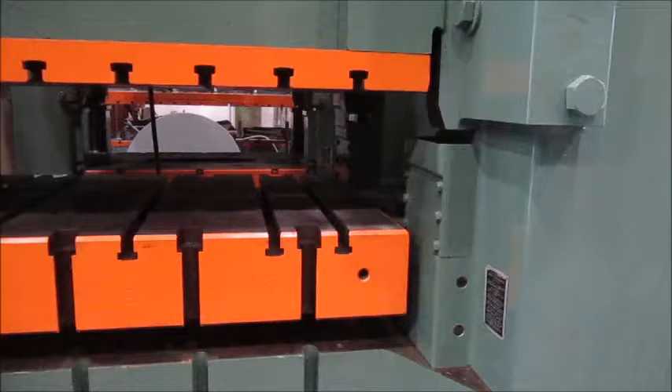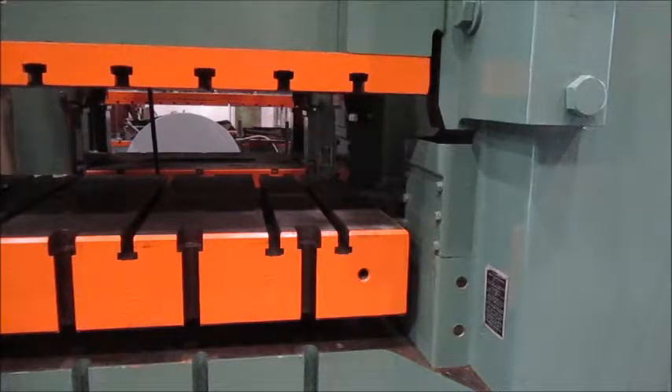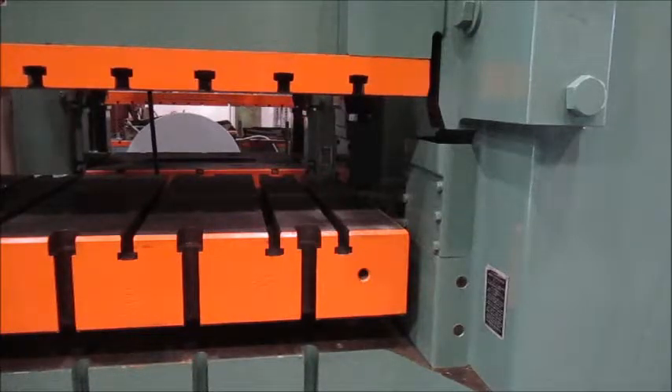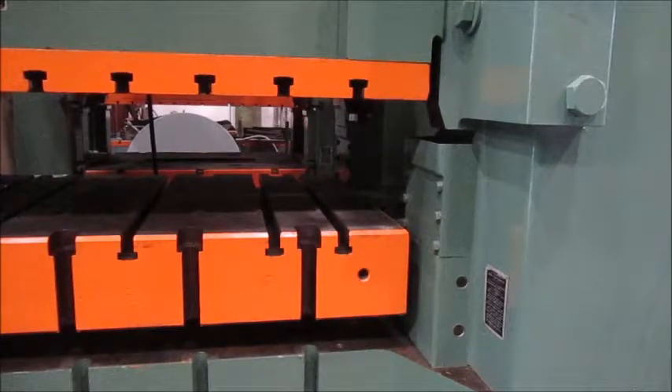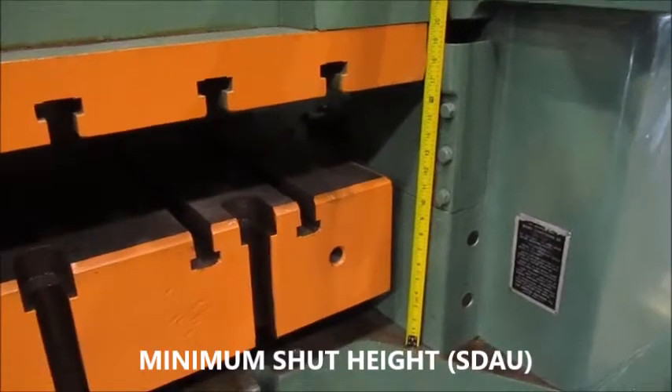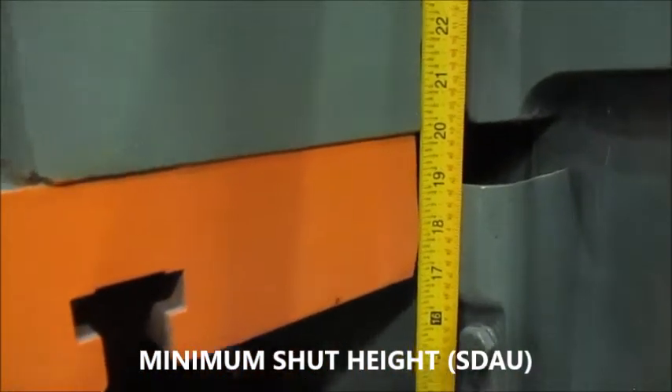This is ram adjustment down. This is the lower limit on the ram adjust. Once again, the down position in the stroke. So we're at 20 inches.